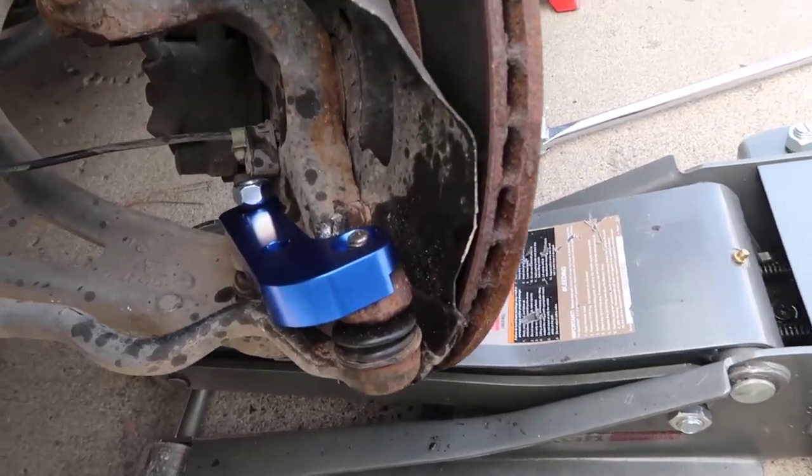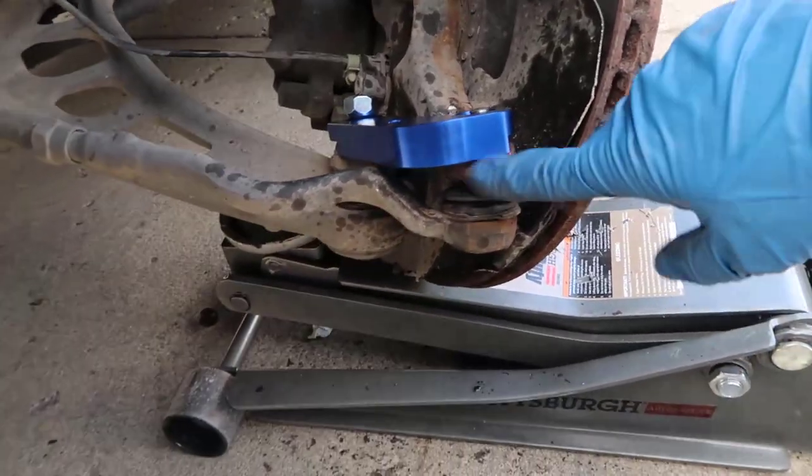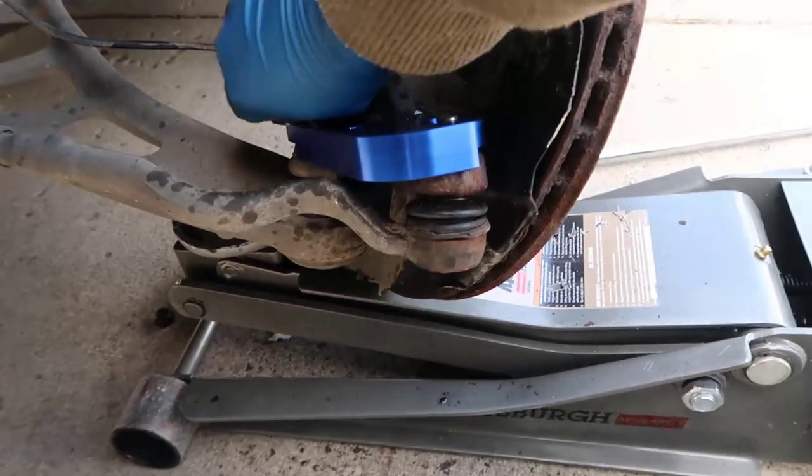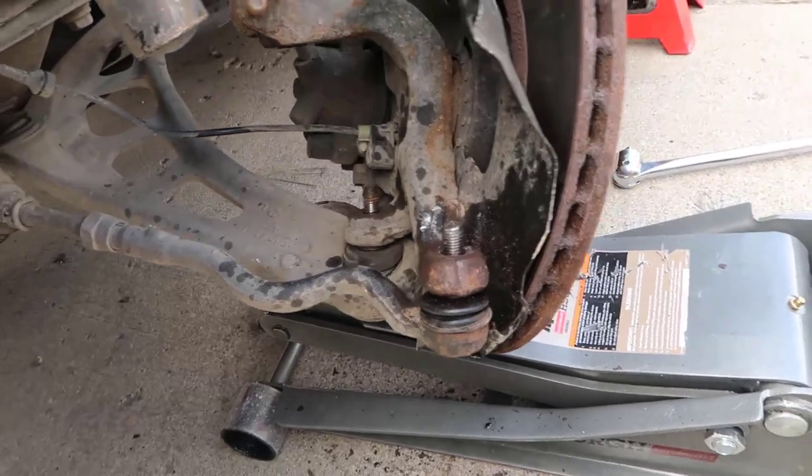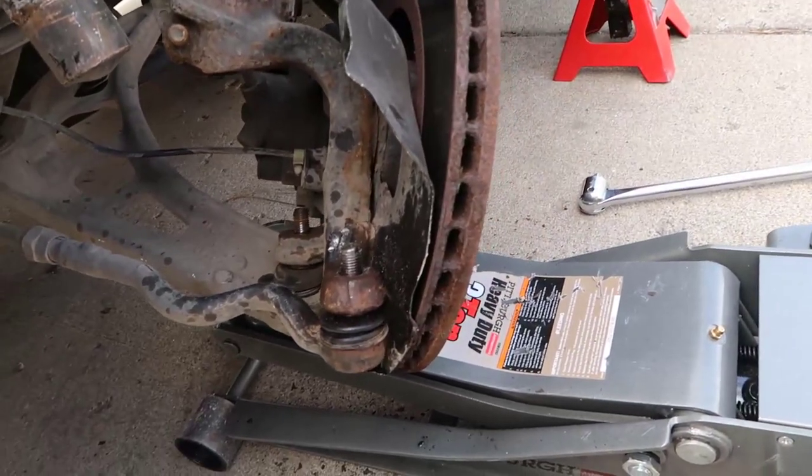But I'm having trouble taking this out of here because it does not want to come out. So I'm going to try to heat it up and see what happens.